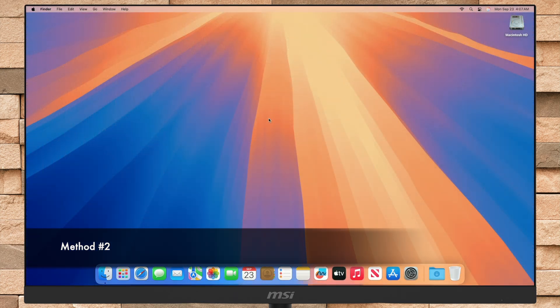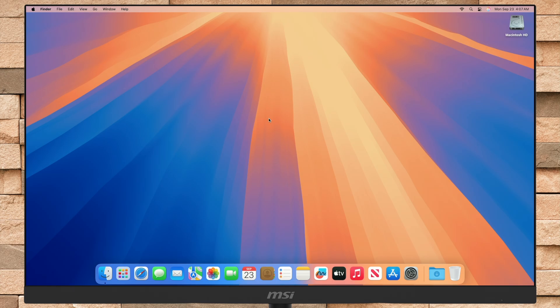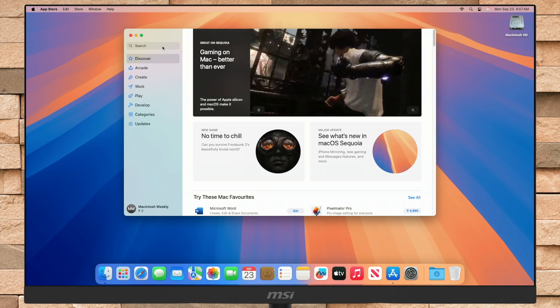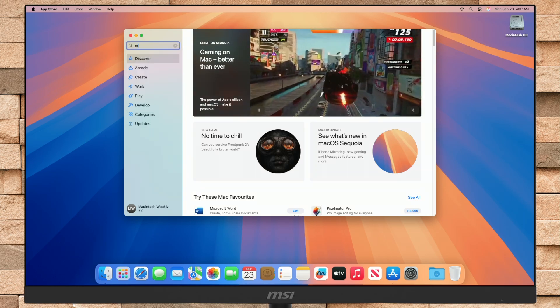Now moving toward the second method. In this method, you'll require a macOS Sequoia bootable USB and any external storage drive. I'll create a macOS Sequoia bootable USB installer — you can check out the guide from iButton.